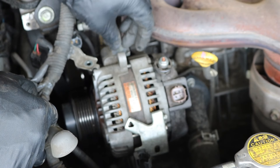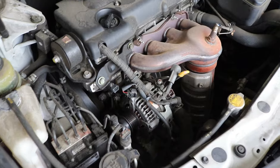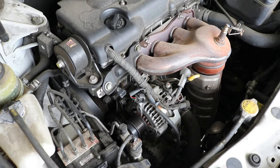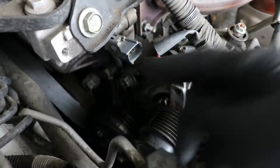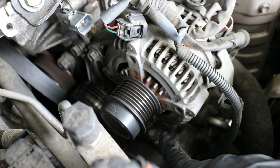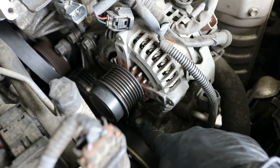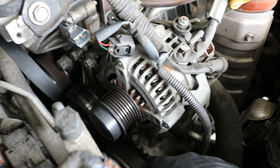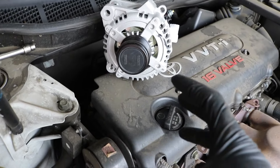Now that we've got the wiring out of the way, we can go ahead and remove the alternator. What I like to do is orient the new alternator the same way it sits on the car so you can visualize the mounting points. You can see right away there's one 14 millimeter bolt right here holding the top of the alternator, and then there's another bolt on the bottom that's buried underneath. The lower one is a 12 millimeter bolt, so you'll need some combination of an extension and a socket to get to it.